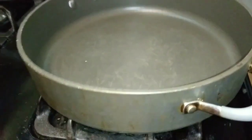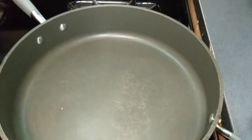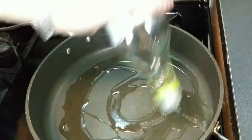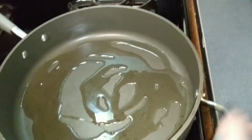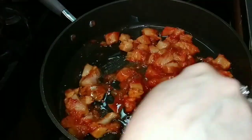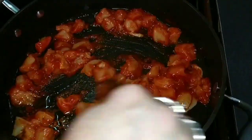Now, follow me — I have a pan over here. I'm going to add olive oil, then I'm going to take the meat and add it all in there. At this point I'm just going to let it sauté for about five minutes.